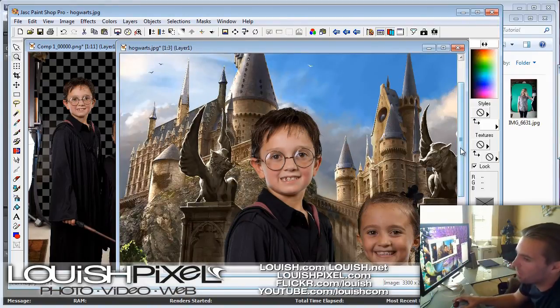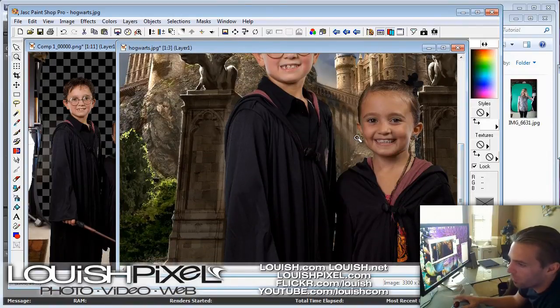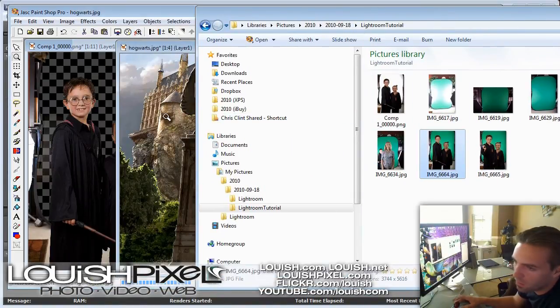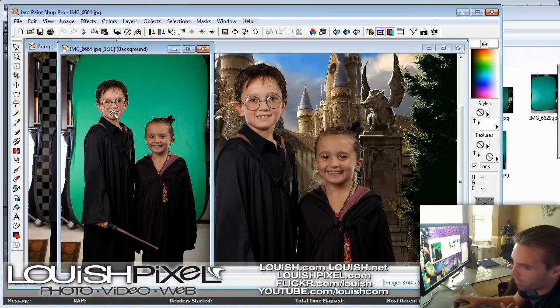So you would probably see the background shining through. You might need to make sure that you don't have a reflection of green in the glasses or it will remove that too. And sometimes if someone's wearing something green, you'll notice it'll delete part of their shirt. You can always bring in the original unedited photo and grab the green out of the part that got deleted.